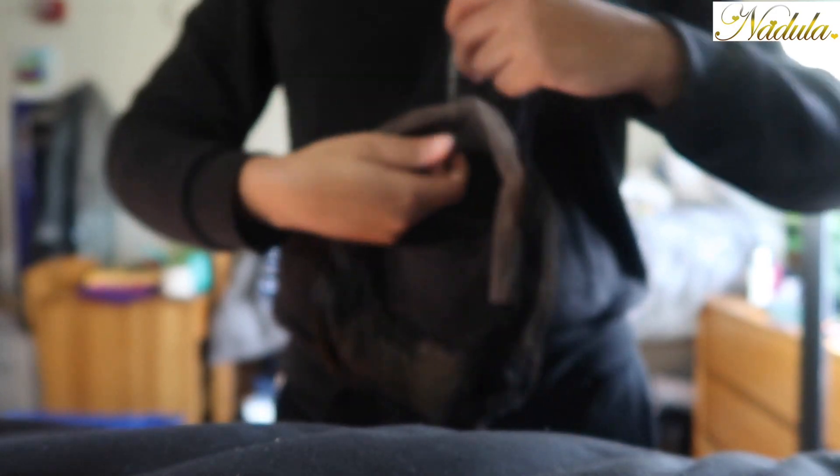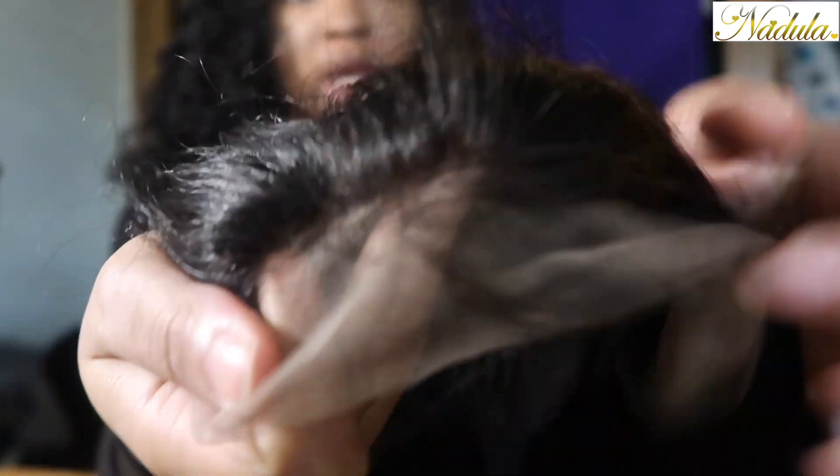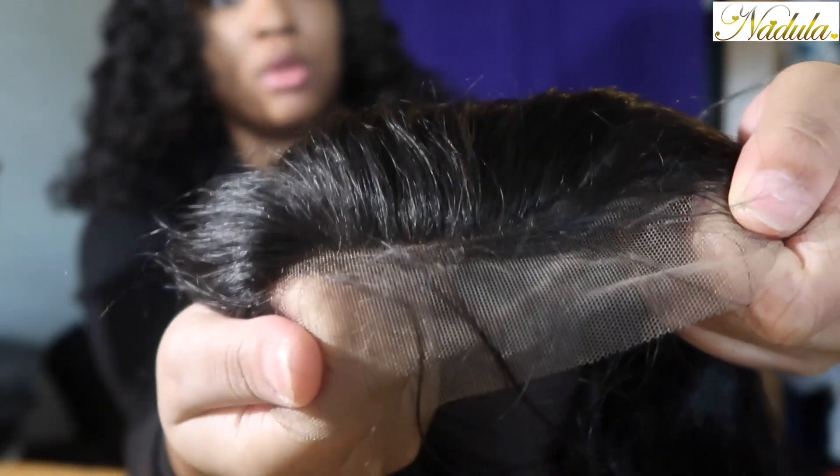I'm not going to keep it in the body wave form — I'm going to straighten it. Here's the hairline; we have some baby hairs. I'm definitely going to go in with plucking. But overall it's fine. I'm going to have a middle part, so let's just transform this wig.